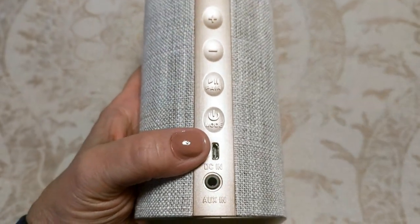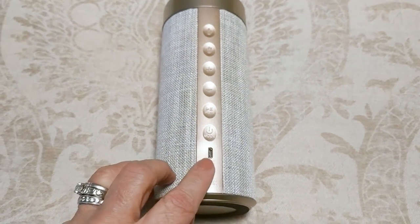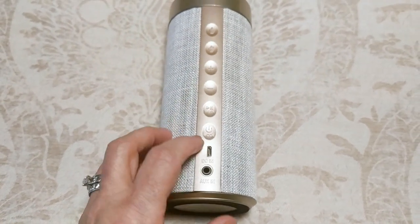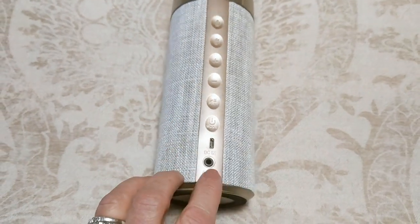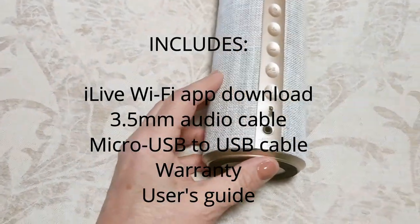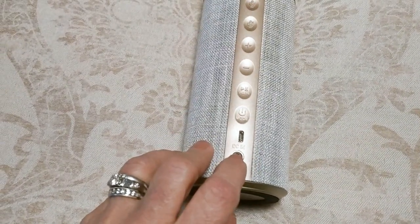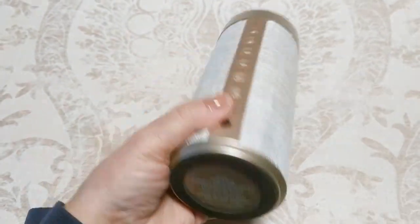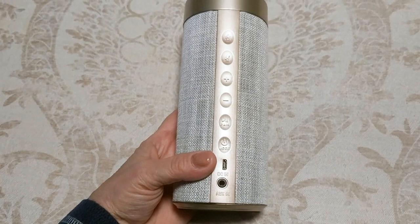You have your micro USB port — this is where you charge it. You just plug it in from the front and it already comes with a cord, so you don't have to worry about that. Then here is your aux cable input, which also comes included — I think it's a 3.5mm audio cable. It also features a rubber grip around the base so it doesn't slide or move around when you place it down.